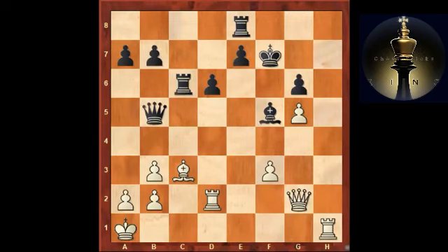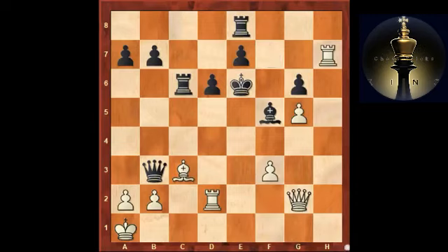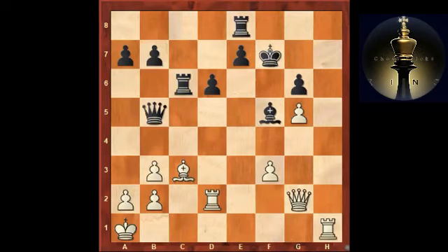I went bishop c3, trying to close the c-file and bring some defensive help. The reason I played this move was to set a small trap. What happens in case of queen takes b3? If I take, there is rook a6 with checkmate, but I can actually play rook h7, which is a key move. If the king tries to escape, I start with queen e2 check — controlling the a6 square — and on the next move I can take the queen and sacrifice my own queen on a6 for the rook.